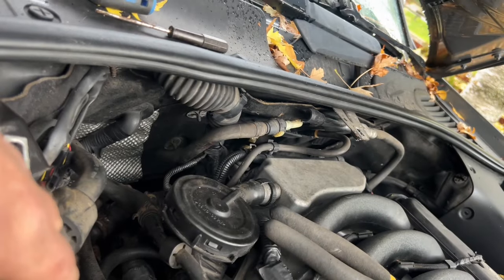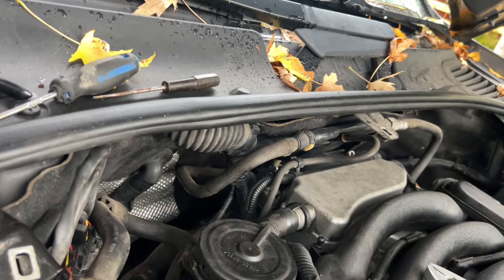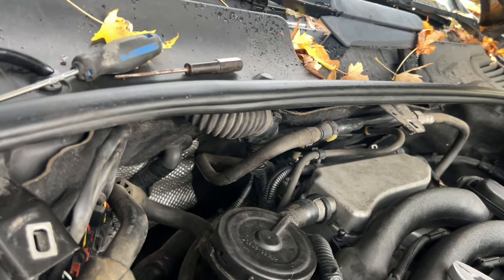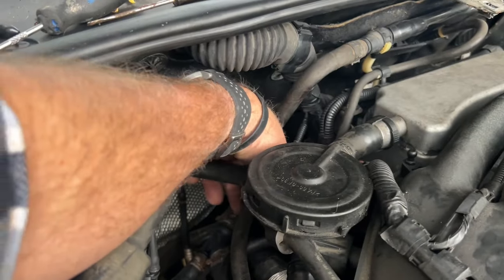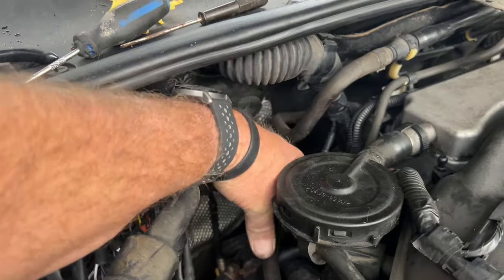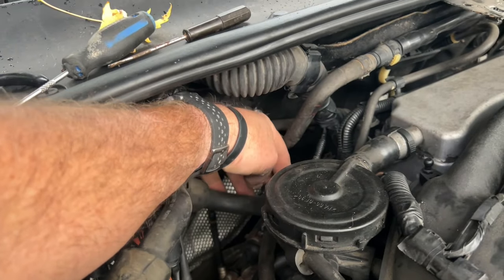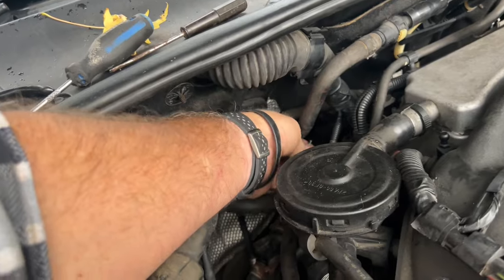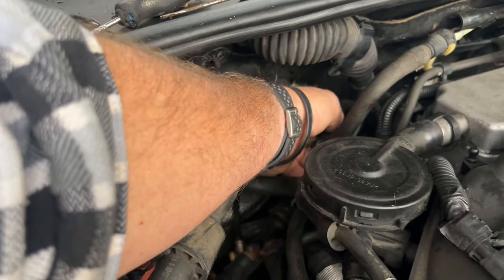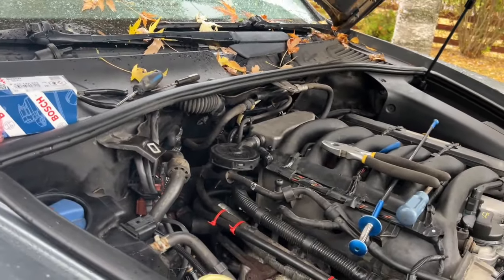The new valve is in and done — not terribly tough. Getting it released from the rubber ring was the biggest pain. Make sure you put all your connectors, rubber holders, hoses, and clips back exactly as the factory had them. Going to start it up and then erase the code and check for codes once everything is cleaned up.